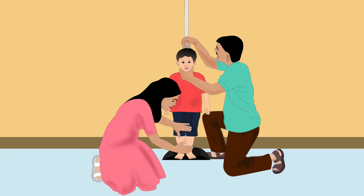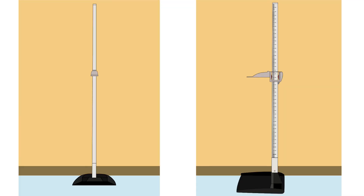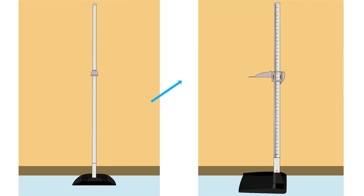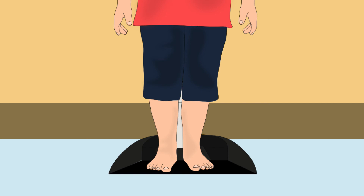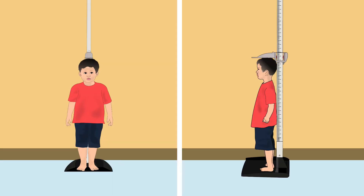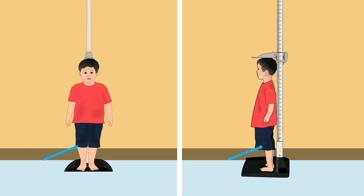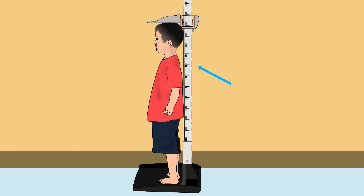Now, let us learn how to measure a child's height. For height measurement, put the height board straight up, with the fixed board end flat on the ground and the movable head piece at the top. Put the back of the board against a flat wall. Remove the child's footwear. Tell the child to stand on the center of the fixed board. The child's heels, knees, shoulders, and head should be pressed against the board. The child's hands must be at the sides and the child should look straight ahead.